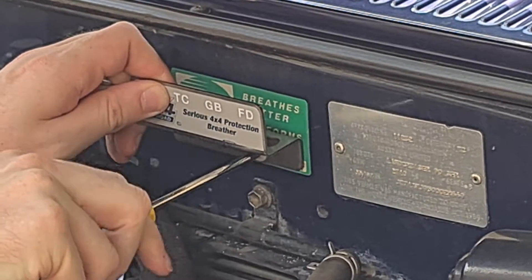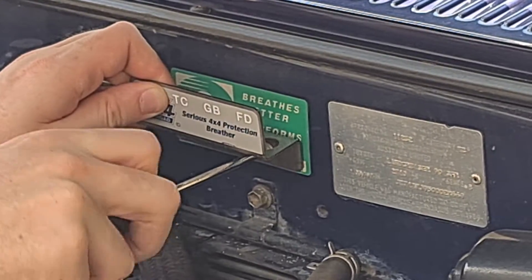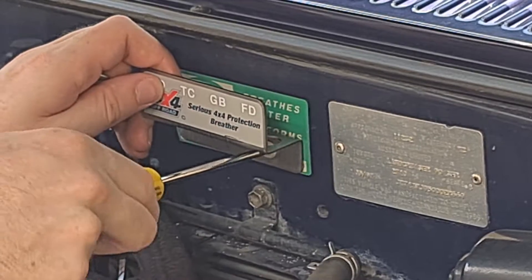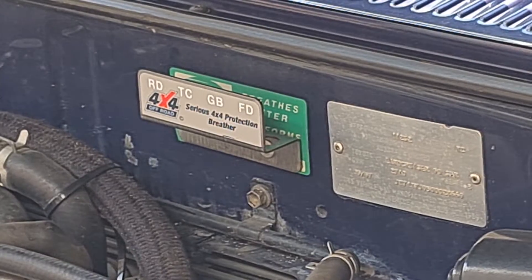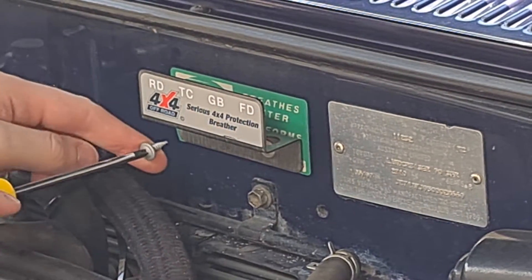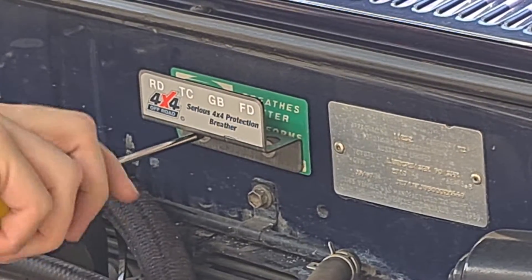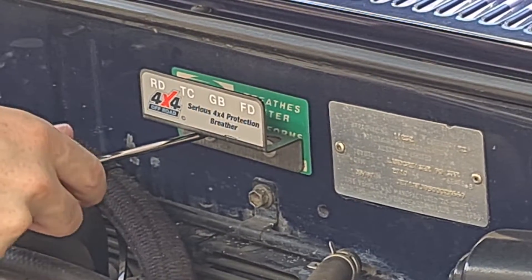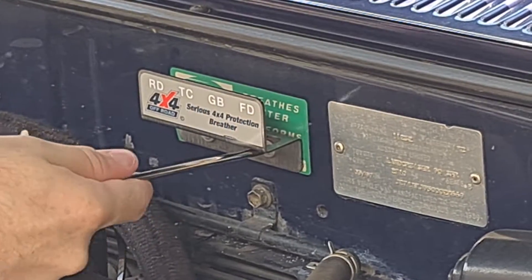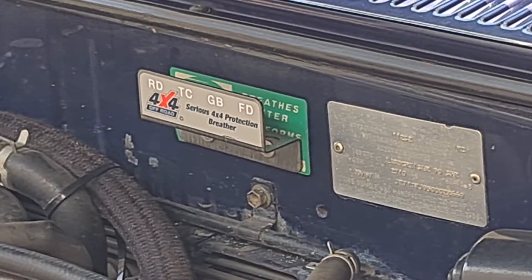These are metal screws so they should just tap in — and they do, so that's good. I'm gonna get these ultra mega super tight. Do the same thing again with the second one. That bracket is only gonna hold up some little filters so it's not like there's a huge amount of weight on it. I think that's a perfect amount — done.